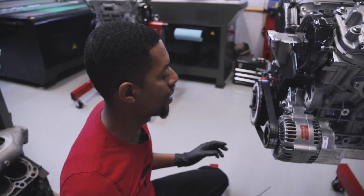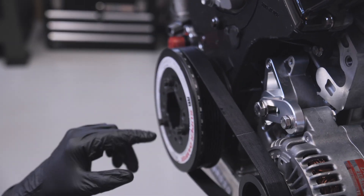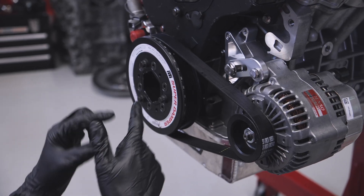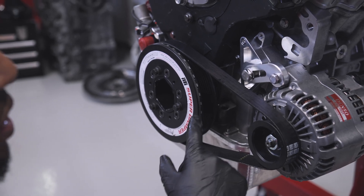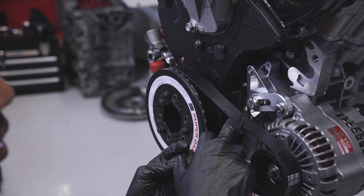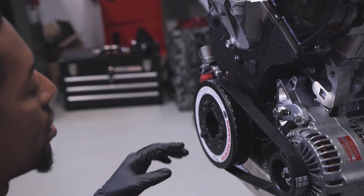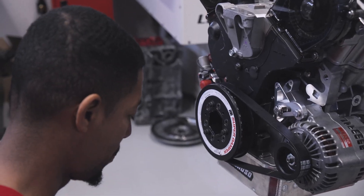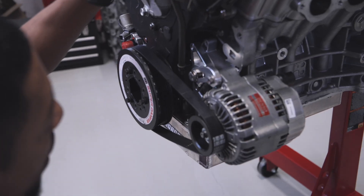One thing I didn't account for when filming this video today — this motor has an ATI super damper, and this is actually a smaller diameter than the factory crank pulley. So the belt that we include with the kit is actually going to be a little bit too loose for this one. Even with this all the way rotated out, our belt's still a little bit loose. That will not be the case when you're running a factory crank pulley. So if you're on a super damper, you do need a shorter belt than what comes with the kit. Before we wrap this install up, we do have to remember to go ahead and install our dipstick tube back into place.